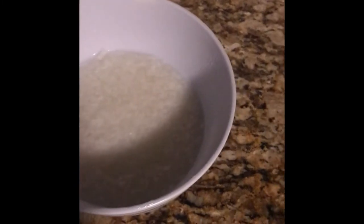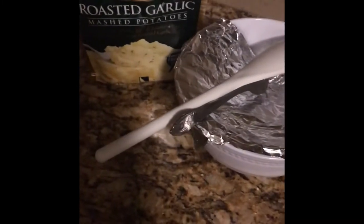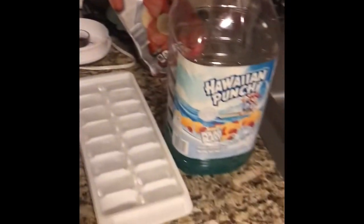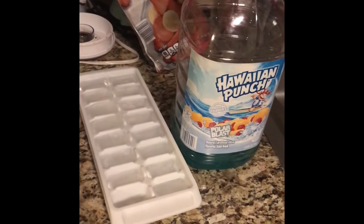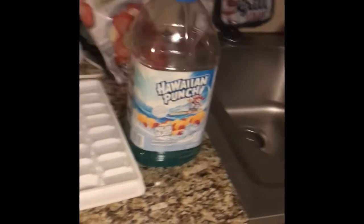I already made the rice, guys. It's just me and baby boy. And then I'm going to do some roasted garlic mashed potatoes. And then I'm going to make a smoothie for my son because he loves smoothies and he makes them every day. I will be making that in a minute.